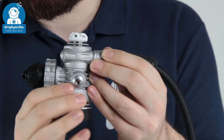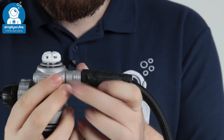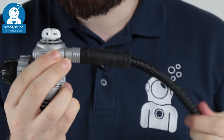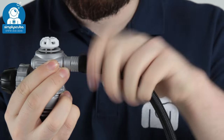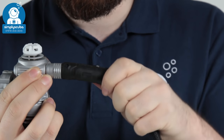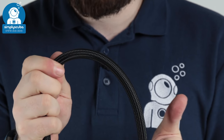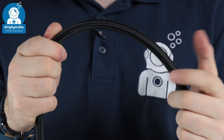It has a satin finish which gives it a nice look. It attaches to the second stage with a braided hose that also has a swivel at the top joint, meaning you won't get as much twisting and curling in the hose — it routes out at a neat angle. The braided hose is lighter than traditional rubberized hoses and also more flexible.